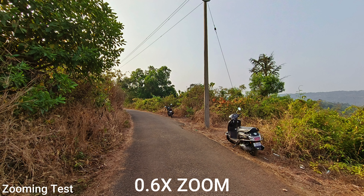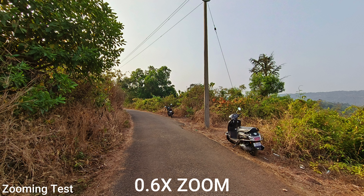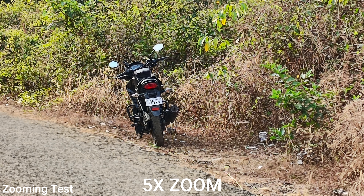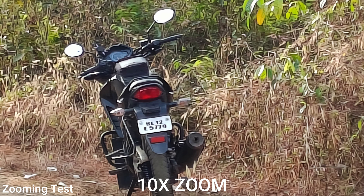The 0.6x is the ultra-wide angle photo. There may be some color grading differences. At 1x you can cover maximum detail. At 2x there are no issues with the details. At 5x you can see clarity in the image. At 10x you can see the details, though quality naturally decreases.